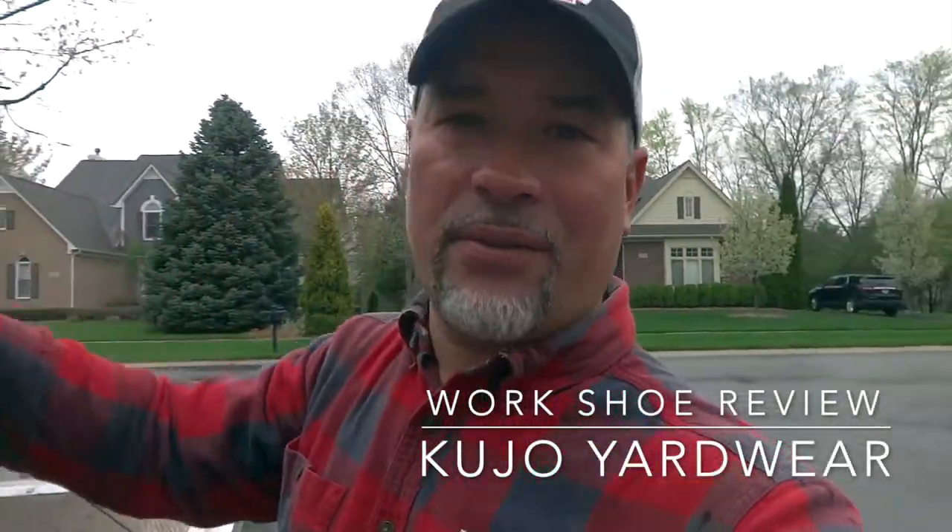Well, greetings fellow lawn guys and lawn gals. It's a rainy day here, which makes it hard because the subdivision I'm working in right now has got a ton of sidewalks. When you mow and get grass on a wet sidewalk, it takes forever to blow out — so that's not fun.